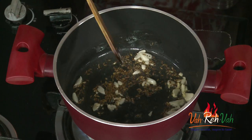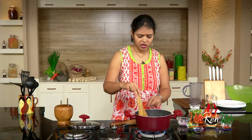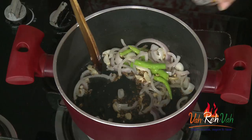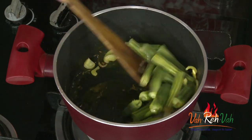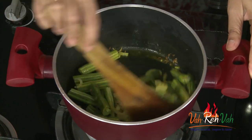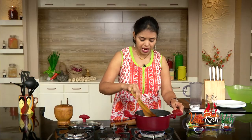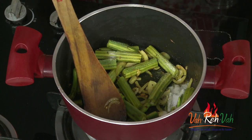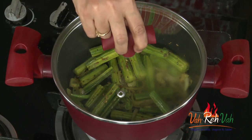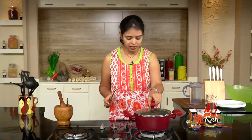Now add some onions and two to three pieces of green chili. Since we're going to add red chili powder and pepper powder, I'm adding very little green chili. Add some turmeric and now add the drumsticks. Drumsticks take a little time, so first cook for two to three minutes on a very slow flame before adding the cucumber. Add some salt, cover with a lid, and cook on slow flame.